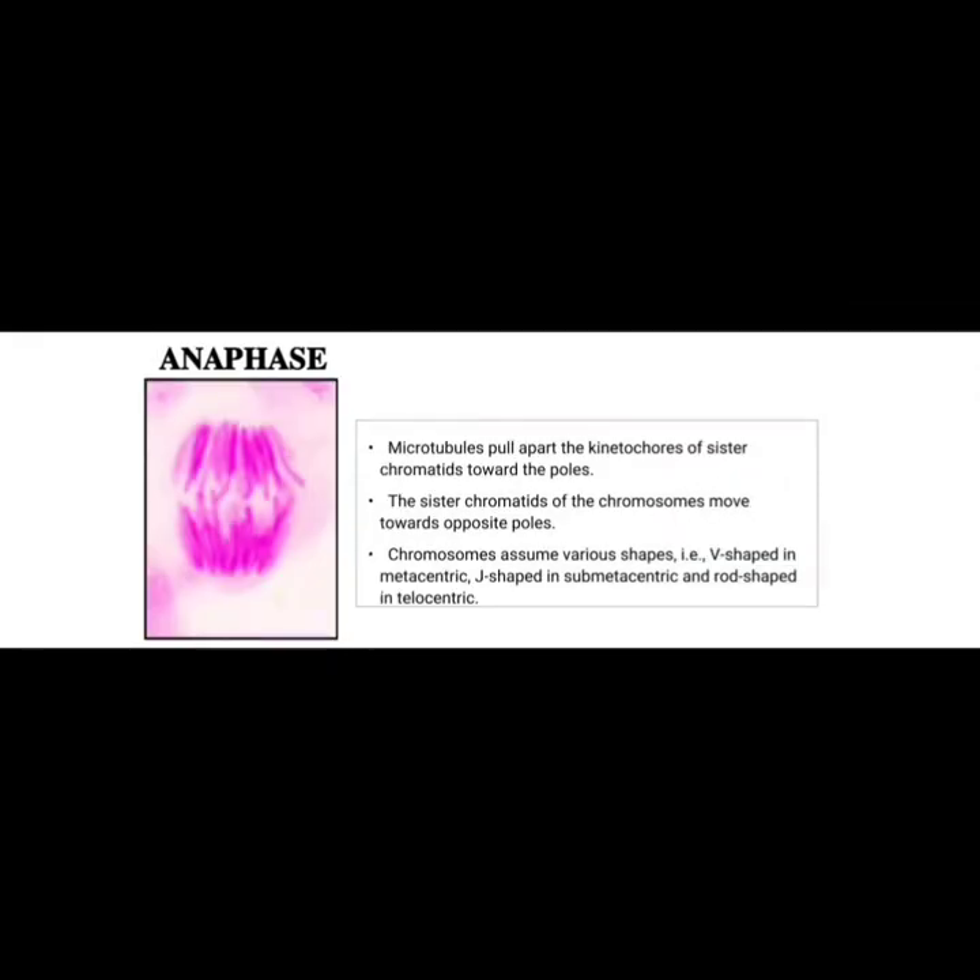The stage after metaphase is anaphase. In anaphase, microtubules pull apart the kinetochores of sister chromatids toward the poles. The sister chromatids of the chromosomes move toward opposite poles.